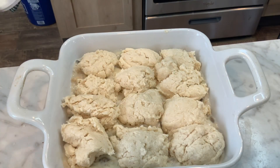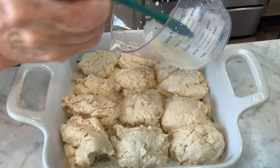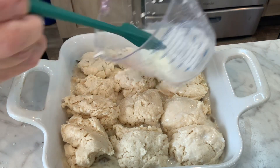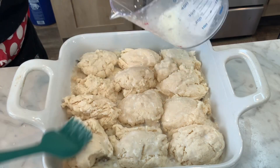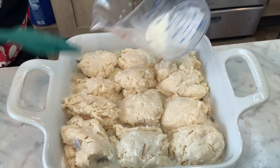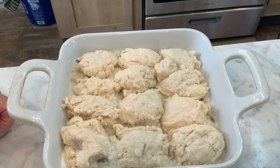Once you have the biscuits dropped on top, the recipe says to brush the tops with milk — something I've never done before, so I'm going to give it a try. Then put it in the oven and bake until the biscuits are nice and brown. The recipe says 10 to 15 minutes, but it all depends on your oven.